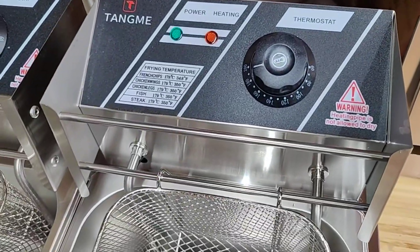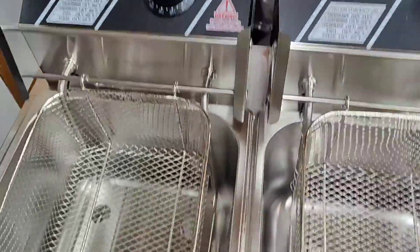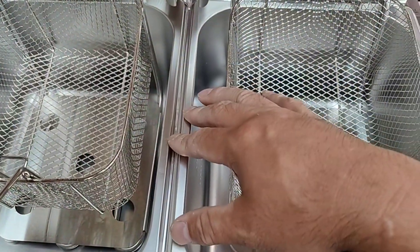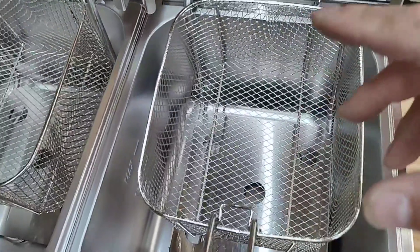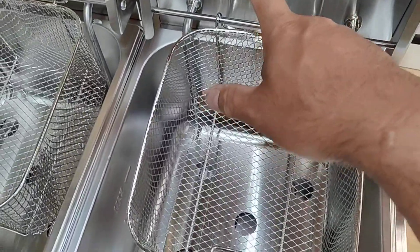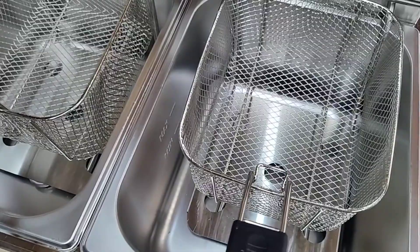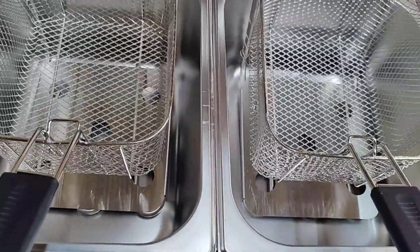Here is the commercial fryer — we have an event coming up. This needs two 120-volt outlets that are separate, because obviously when you're frying something you're using the full capacity. So if you're going to use this at home — which this is more of a commercial grade — you can, but make sure you have an outlet that can actually handle two 120.